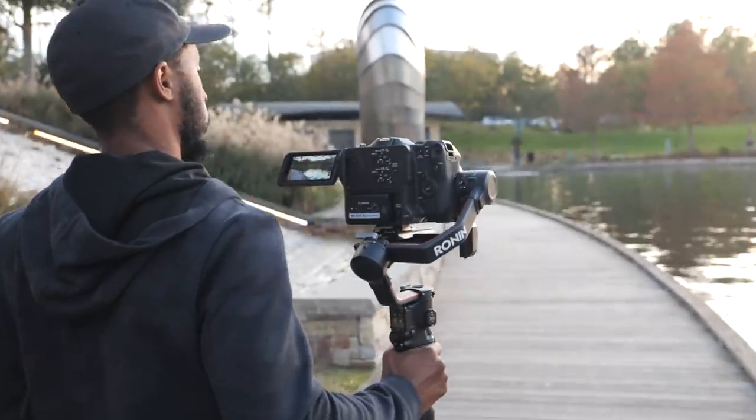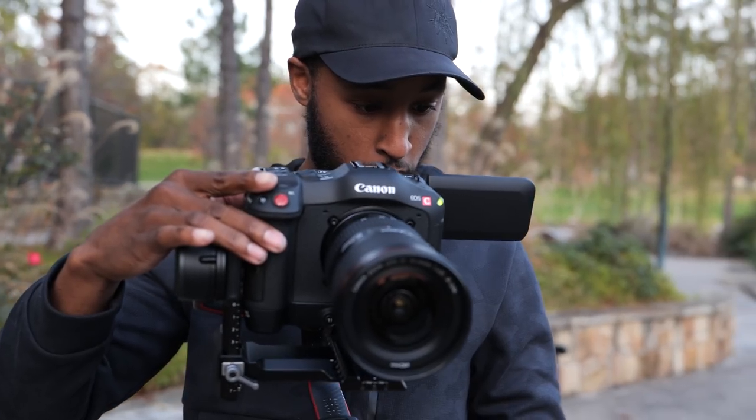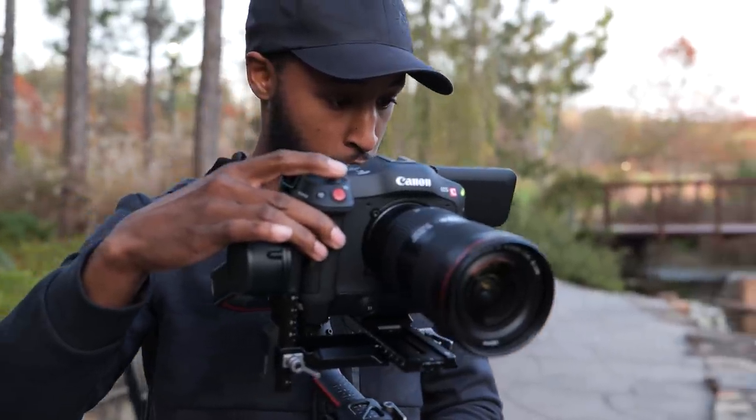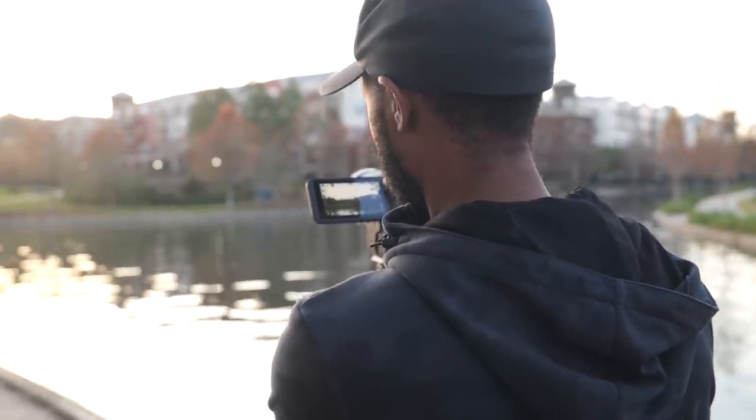But after you get used to the camera, the buttons really do make a difference. Also, when filming with ever-changing lighting conditions, those built-in NDs are massive. Simple button taps to dial in your exposure is just perfect.